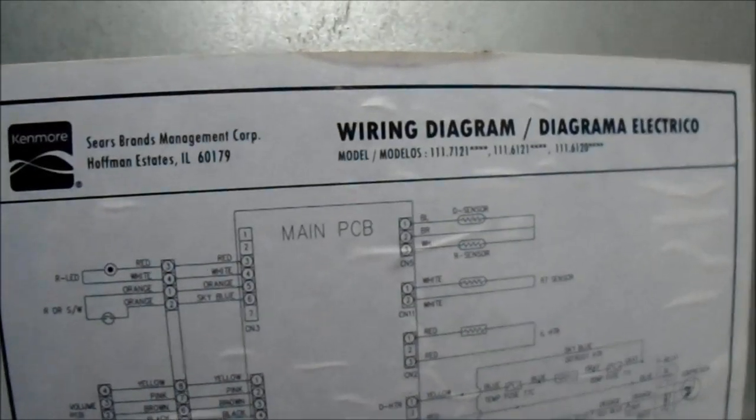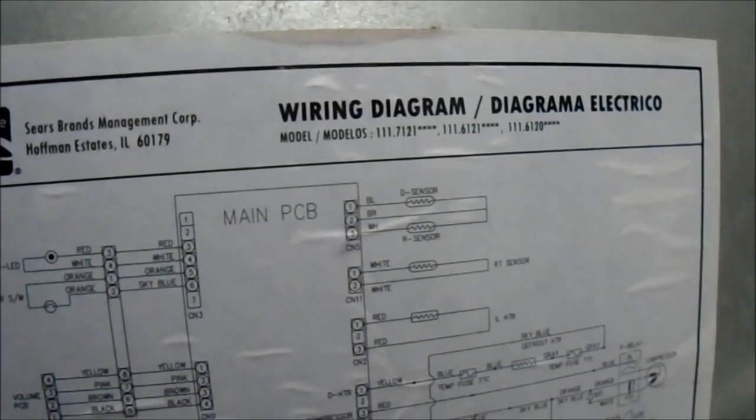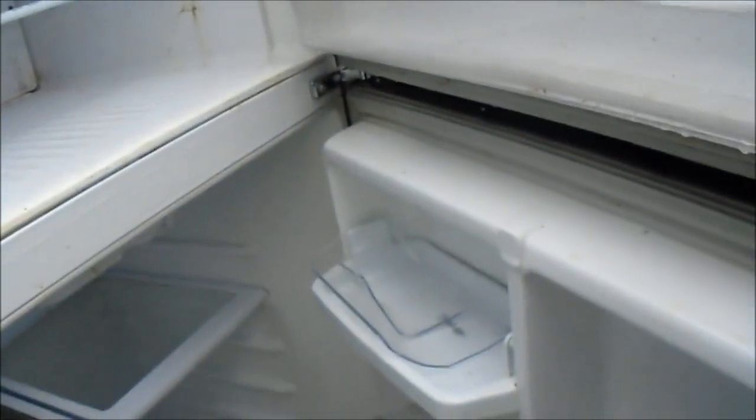The model number was something like 111712, 111612, 111612-0. I looked at the board and it didn't seem to be burnt or anything. It comes right on and the compressor is running — you can feel it.